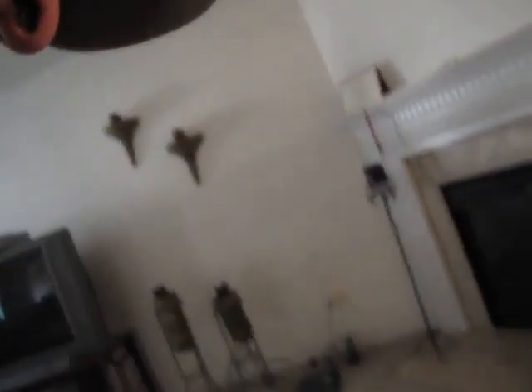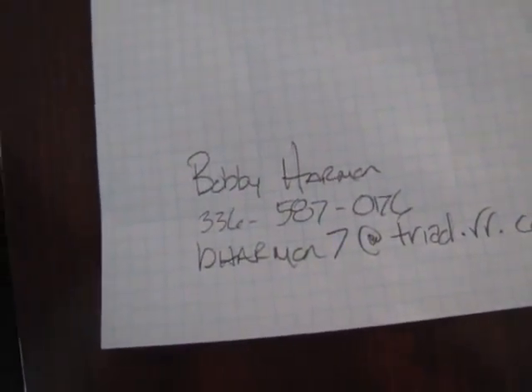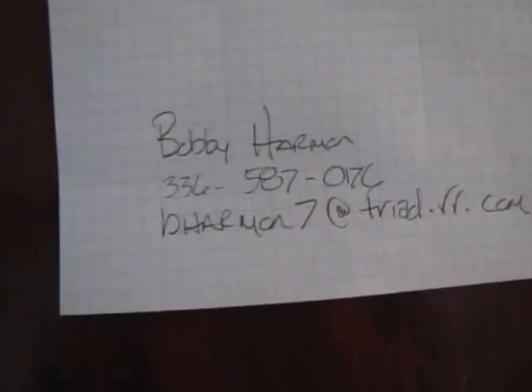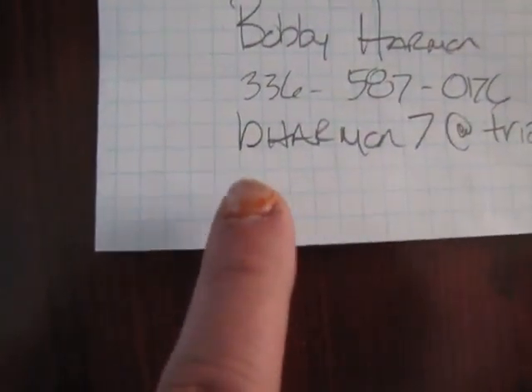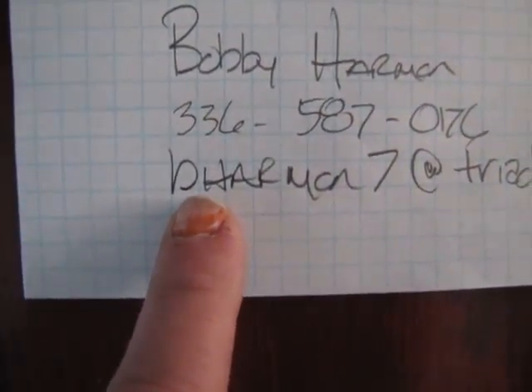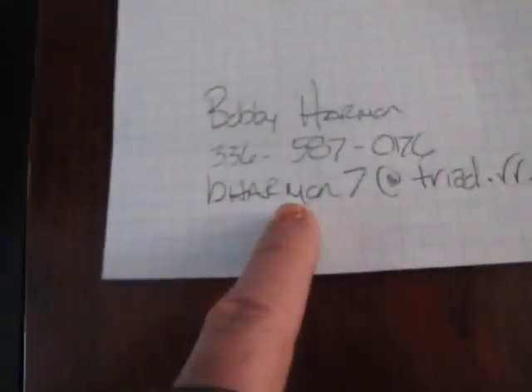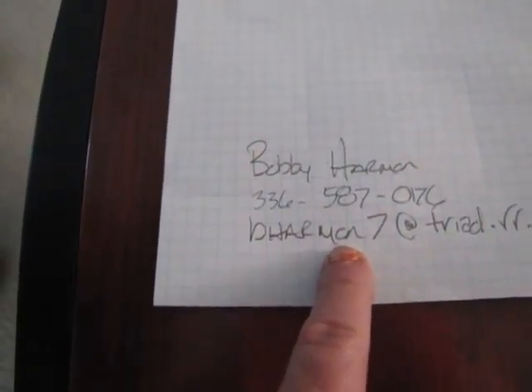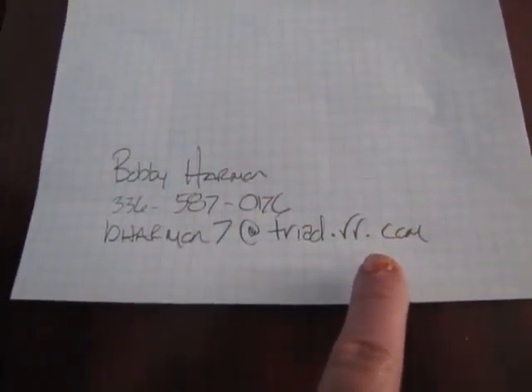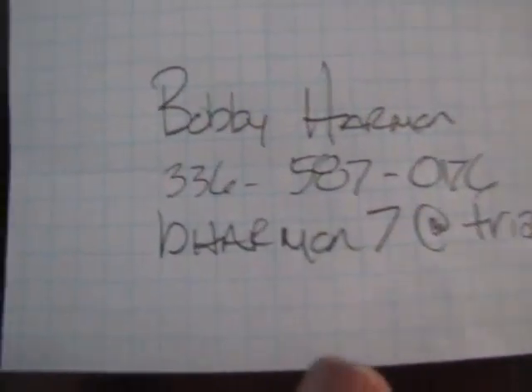I'll put it on this. It looks like Bobby Harmon, and that number looks like 336-587-0176. And the email is B-Harman at — is that M-O-N or M-A-N — at triad.rr.com? That's O-N. Thank you, ma'am, we appreciate that. You can keep this, we have a copy of it now.